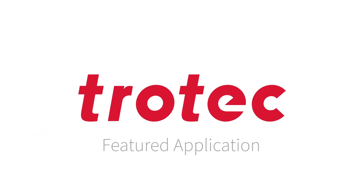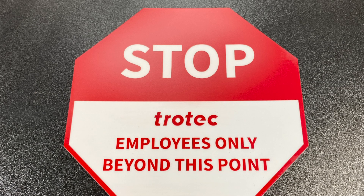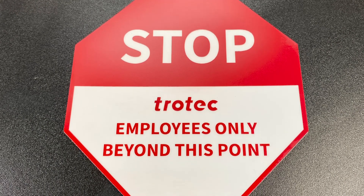Hello! Thanks for joining us for another Trotec featured application video. Today we are making a simple sign using our TroLase material.